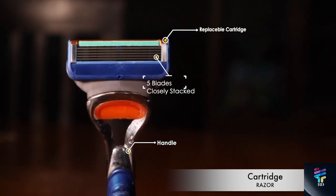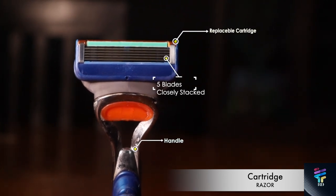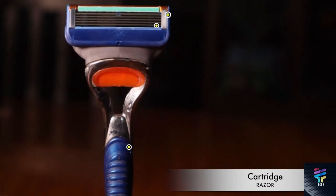Now that we've identified the main culprit, let's talk about it in detail: cartridge type razors. What you're seeing on your screen is called a cartridge type razor. It's called so because the head of the razor, which holds the blade, is detachable and is called a cartridge. A cartridge type razor has multiple blades — the first blade holds the hair and pulls it slightly off the skin, while the rest of the blades cut it.